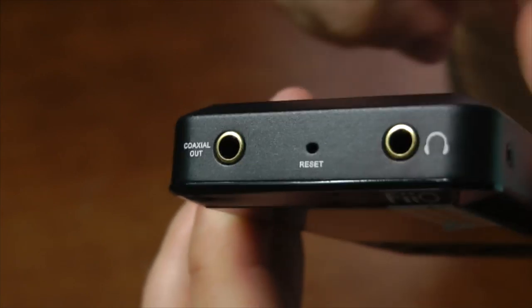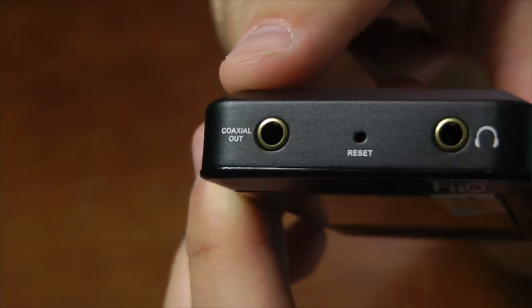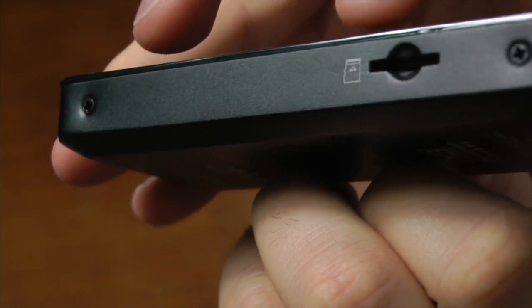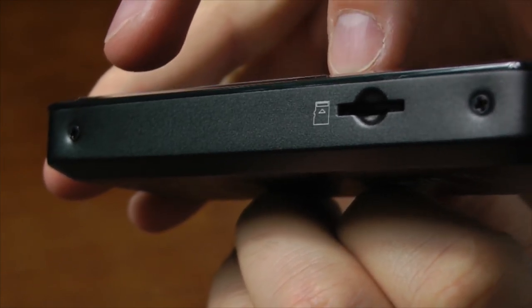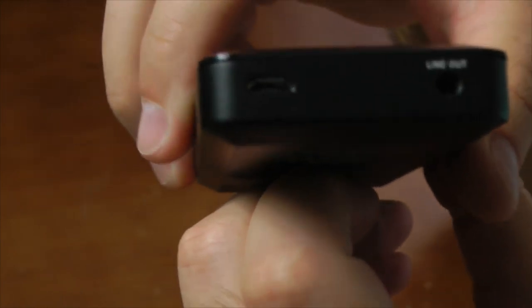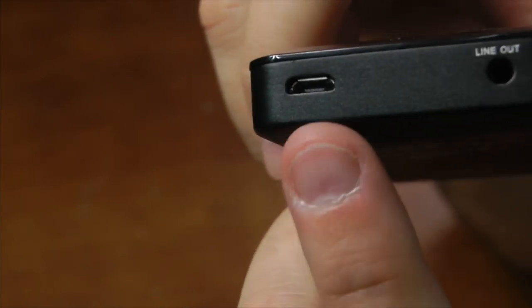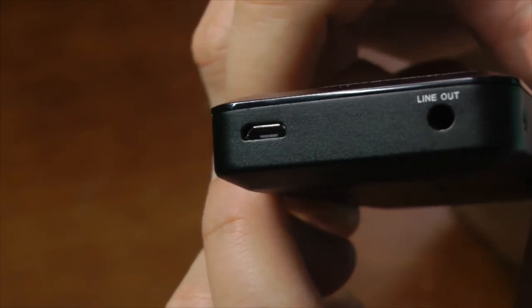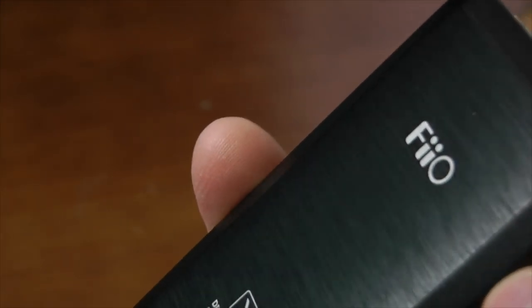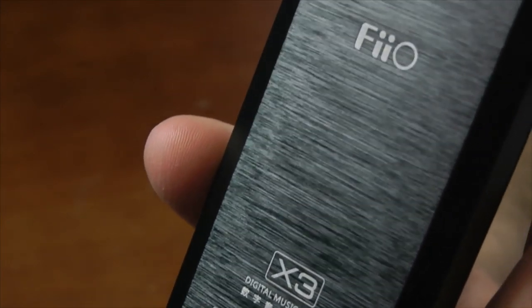Here you have your headphone output jack on the right. You have your reset button, which will reset you back to the original settings, and then your coaxial output that plugs into that cable mentioned previously. Over here on the side is a TF card slot — that actually stands for TransFlash, the old name — it's actually a micro SD card slot, and I've got a 32-gig one plugged in. On the right there you have your line out, basically an aux out, and on the left you have your micro USB input. On the back, again, just a nice brushed metal look with their logo etched in.